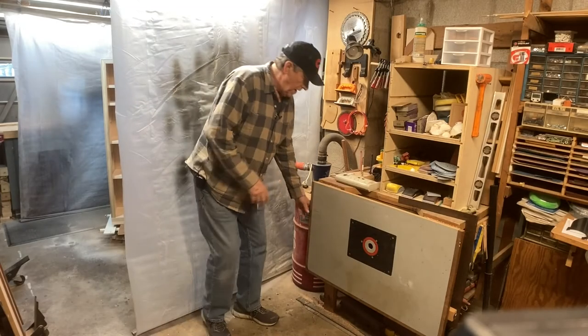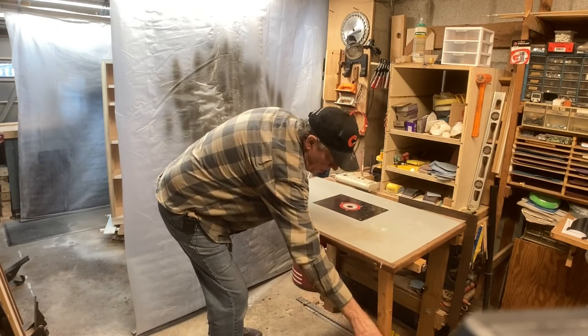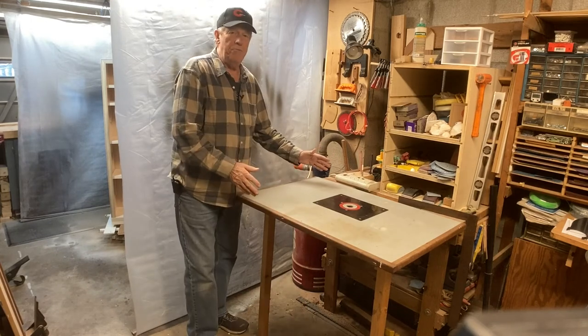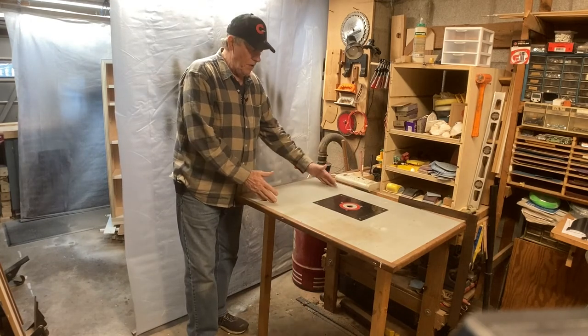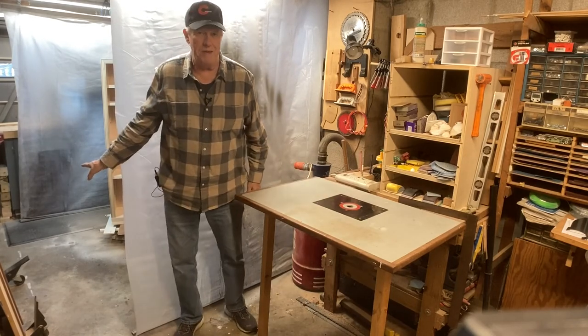Just outside my spray booth, I have this table that has legs on it that are held up with magnets. This is where I put my spray equipment. I set it here and do all my paint mixing here, and it's very handy to go right into the paint booth.